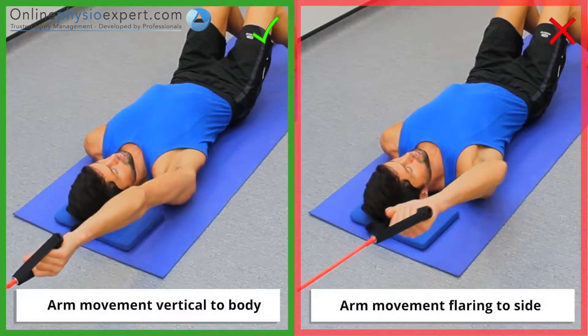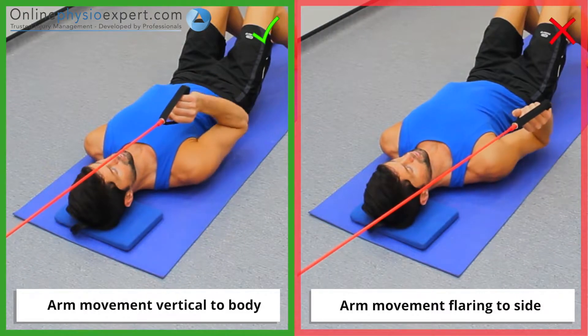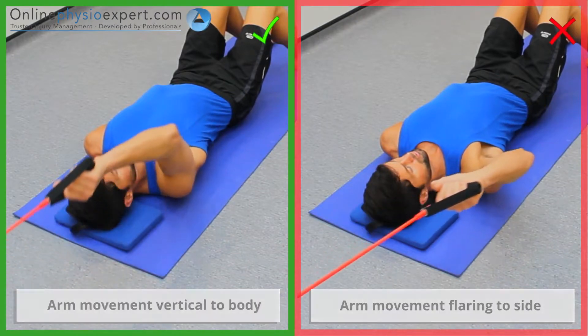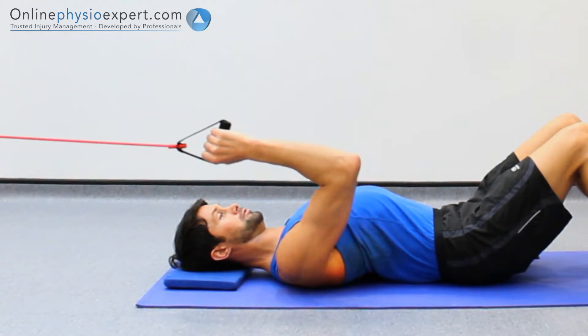Ensure your elbow remains extended when performing the movement as you begin to fatigue. When performed correctly, you should feel tension in the extensor muscles of your shoulder.